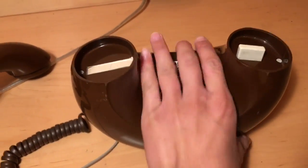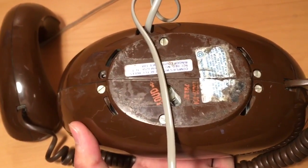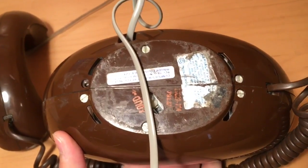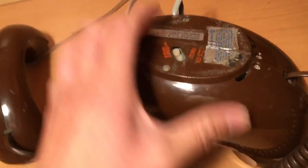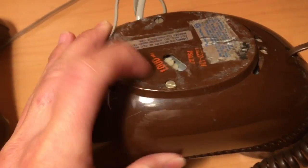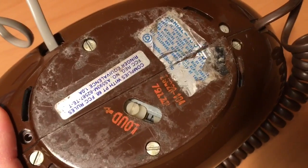Let's take a look at the back. You can see you can unscrew further things to unscrew the rest of the phone. And you can see that it has an adjustment for the volume here — loud and high. And also it has stickers saying this is Bell System property.